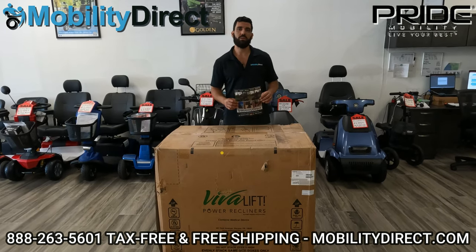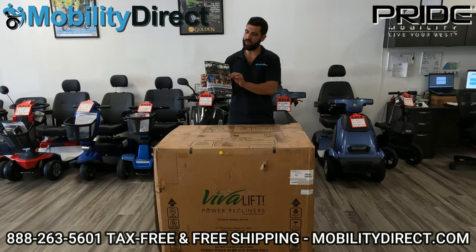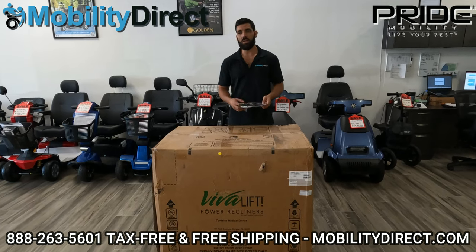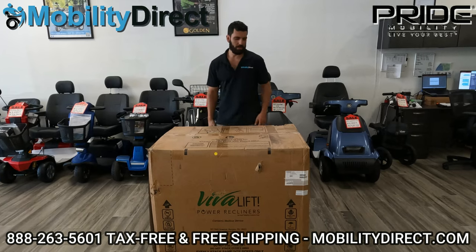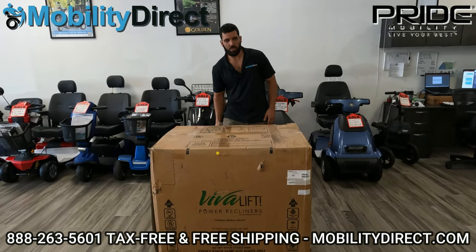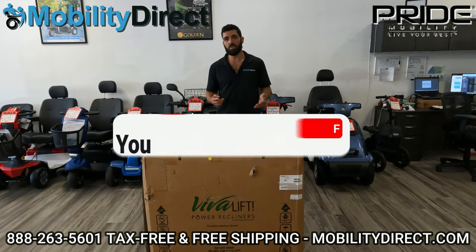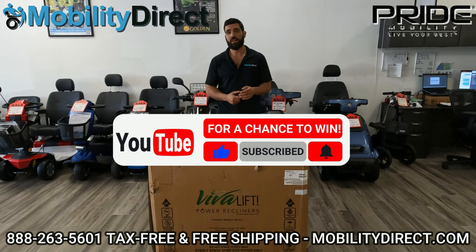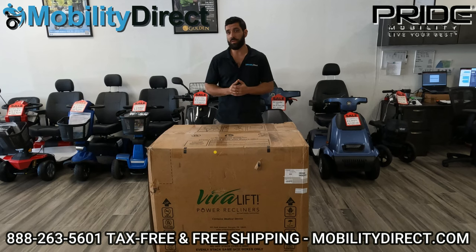Before we get too far into this introduction, I do want to say two quick things. Number one, if you want our product catalog, all you have to do is go to our website, mobilitydirect.com, click on the green button at the top of every page that says free catalog, fill out the simple short form, and you'll get one in the mail within one to two weeks. I also want to say that if you subscribe to our YouTube channel, by subscribing you're automatically going to get entered into our monthly giveaway raffle.